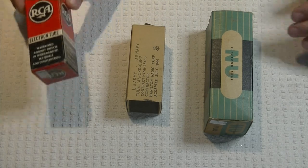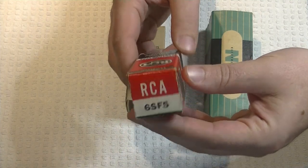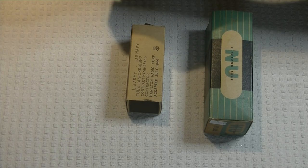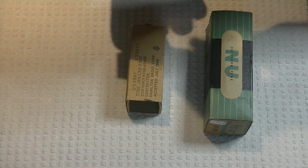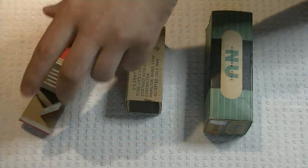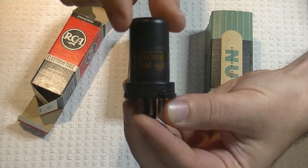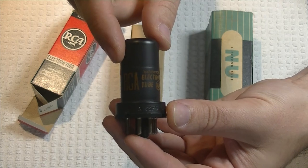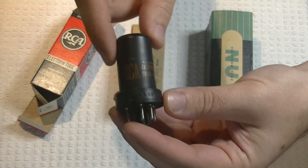Here are some examples that just went in. This one right here is really interesting — this is the 6SF5, a nice metal cap tube. It's actually a single triode with a mu of 100, and spec-wise it's very similar to one-half of a 12AX7. Of course it predates it by quite a bit. This would make a really nice high-mu preamp tube. We have a number of these that are new old stock.